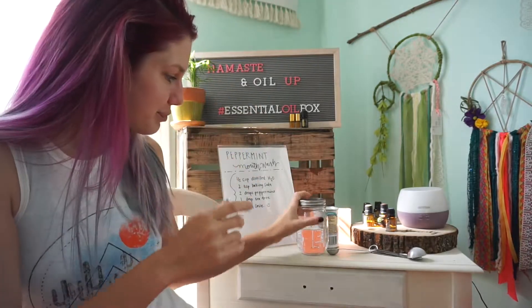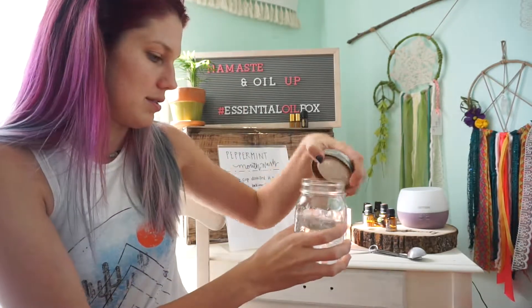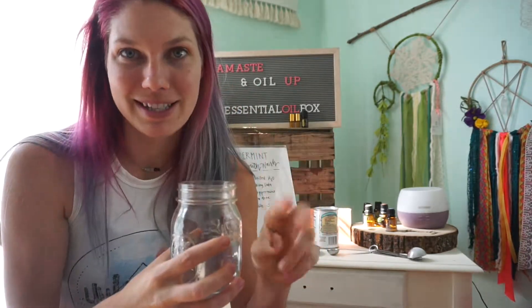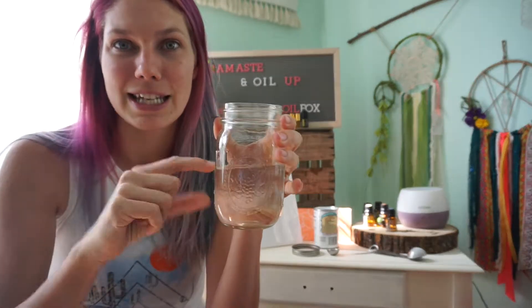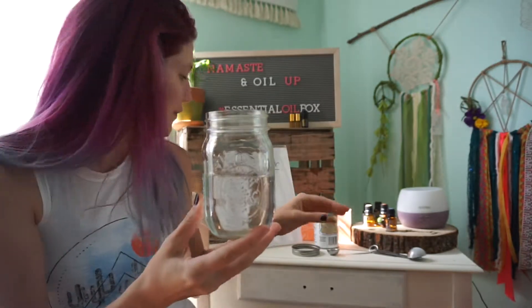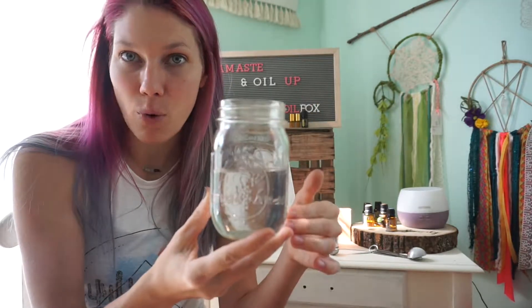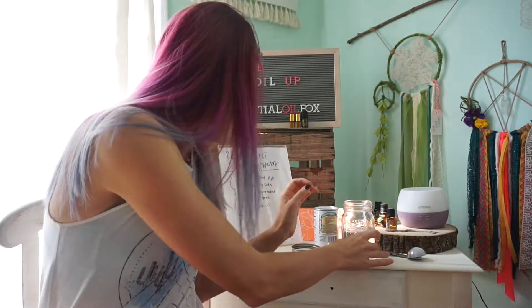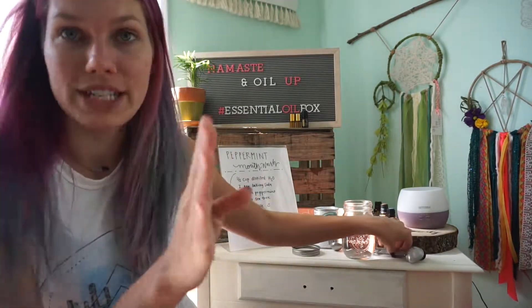The recipe calls for one cup of water which I have here. I am doubling this — there are four of us in my family and three of the four use this recipe, so I'm doubling it in the jar. The recipe itself actually calls for half a cup, but I'm doing a full cup of water, and the recipe is two teaspoons of baking soda, so I'm gonna do four teaspoons.